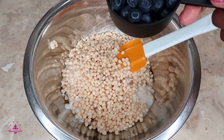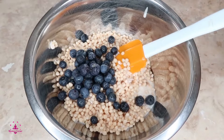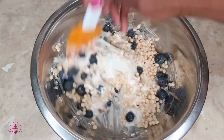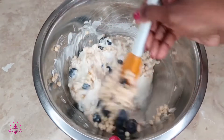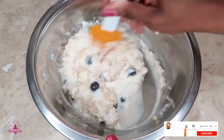To that I'm adding one half cup of blueberries. You can add your favorite fruit — you can add strawberries, raspberries, whichever one that you like.